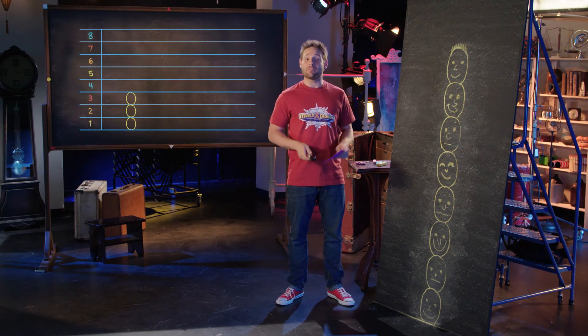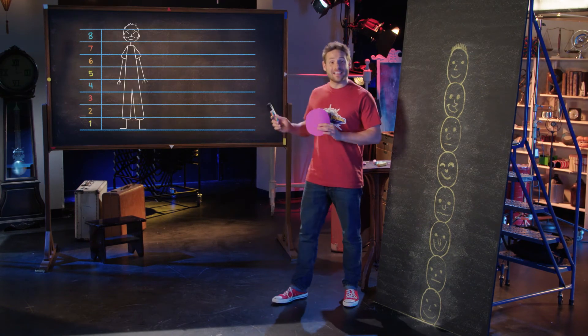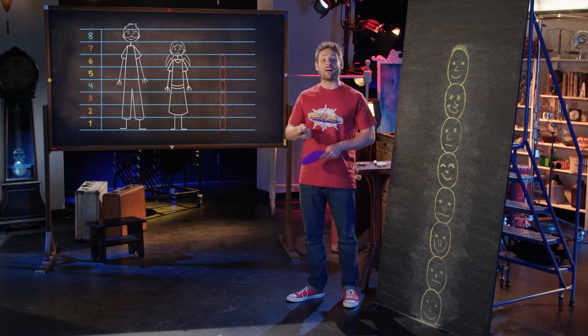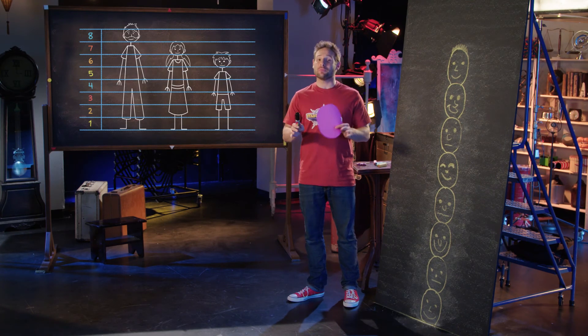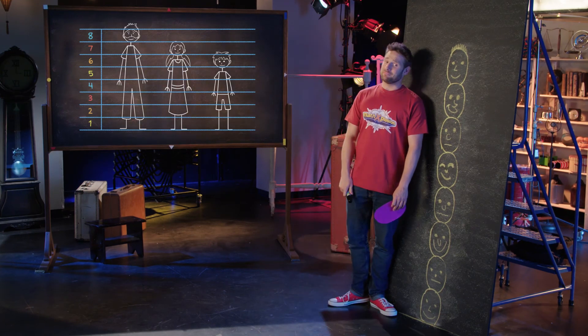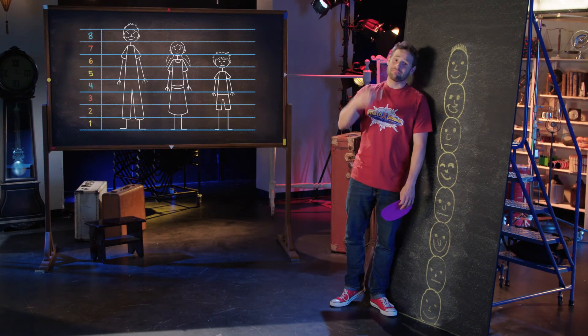Just remember: a parent is about eight heads tall, a ten-year-old is about seven heads tall, a six-year-old is about six heads tall. Ages in between will fall somewhere in between. And remember, it's not magic, it's math.